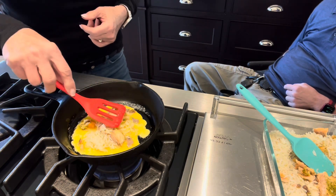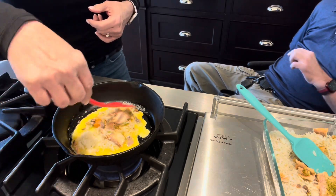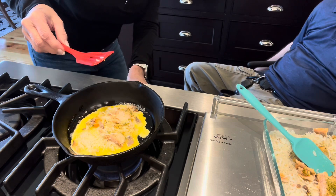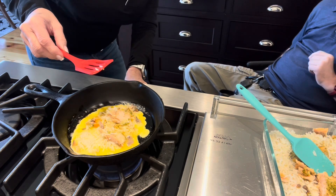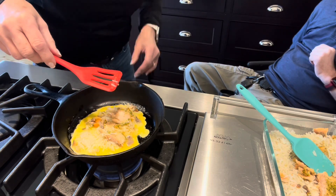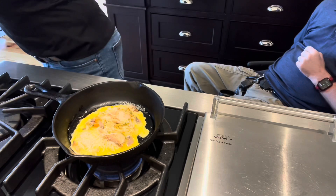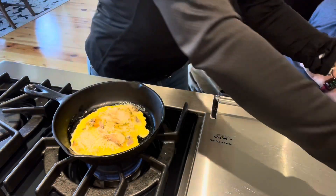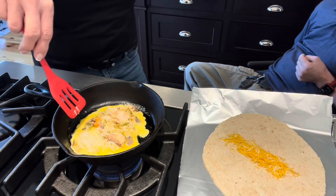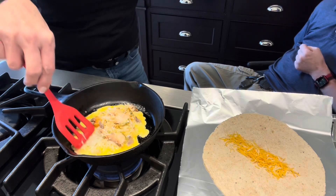One thing we've learned to do whenever we put it into the tortilla shell is go ahead and wrap the tortilla up in tinfoil. That way it holds its form so it doesn't tend to fall apart whenever we try to eat it. This technique is great for baking too. In the mornings I'll often have a breakfast burrito — we'll bake it in the oven and wrap it up the same way.